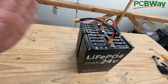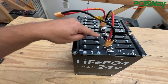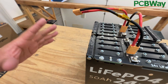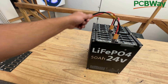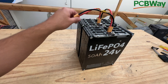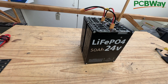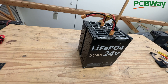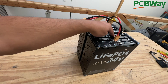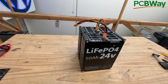You do still have to use a BMS, so you'll have to put a BMS on the negative side. You use these connectors here so that you can connect all the balance leads into your BMS. You could use them without a BMS, but you run the risk of the battery going out of balance, causing them to inflate and ruin them. To make sure your battery is safe and lasts, use a 48-volt BMS, connect the balance leads, and connect the BMS on the negative.